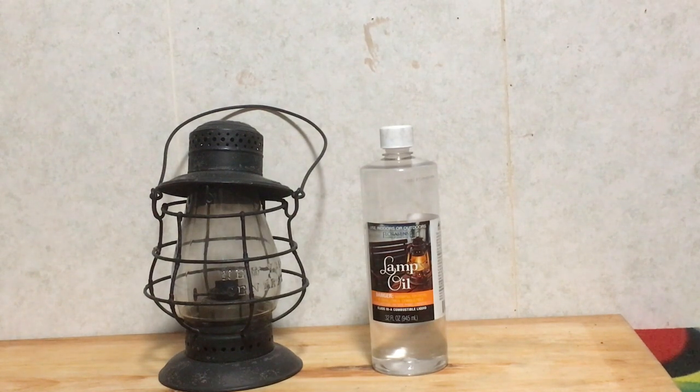Hey everyone, I'll show you a demonstration video of how you light an old oil lantern, such as this one that I have, which I did a review on. So without further ado, this is how one of these works.